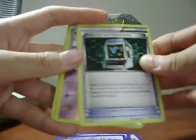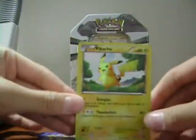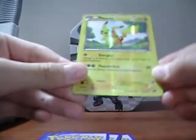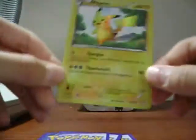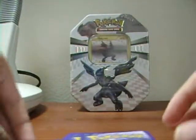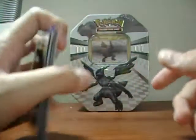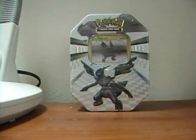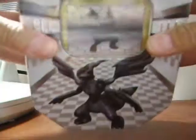Maractus, Pokémon Communication, Swoobat, and — oh yeah! The secret rare Pikachu! The number is 115 over 114, the secret rare Pikachu. Finally got it! Now I pretty much need the Zoroark holo, the Zekrom ultra rare, and a few more commons sadly. On to the Zekrom tin!